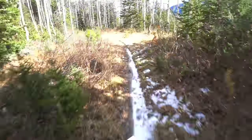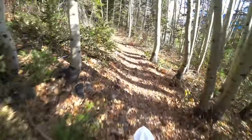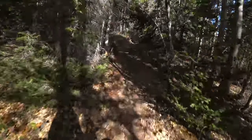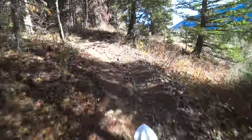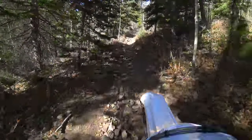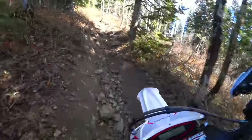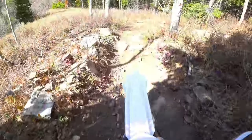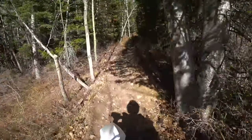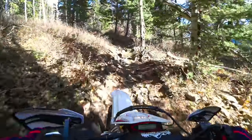Coming up here there's some fairly rocky terrain — I don't know how well it's going to be cleared, but it'll be interesting to see how this Beta does on it, see if the forks and the shock can absorb things and keep traction going around these switchbacks. I'm in second gear. Keep her going, maybe second gear, feathering the clutch — look at that little thing. Stay in second. Listen to that sucker grunt.